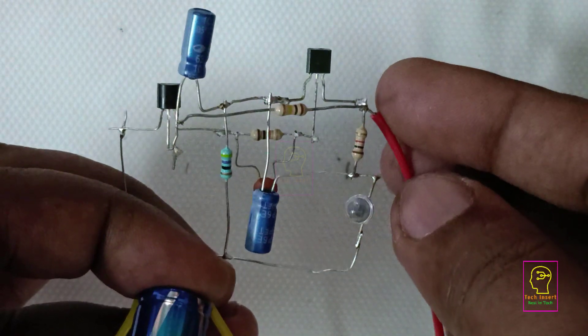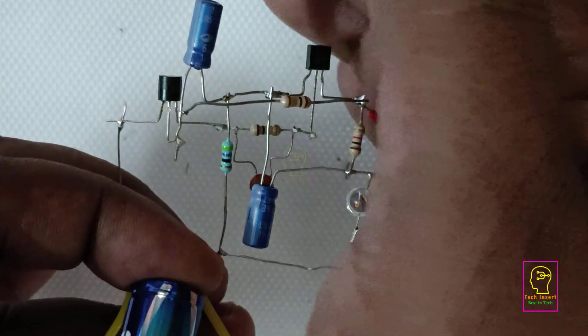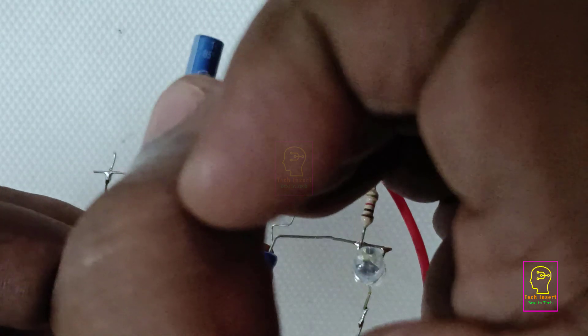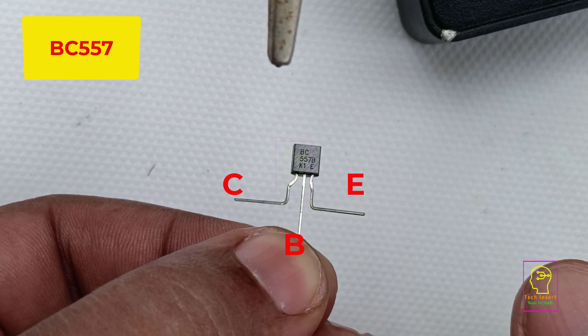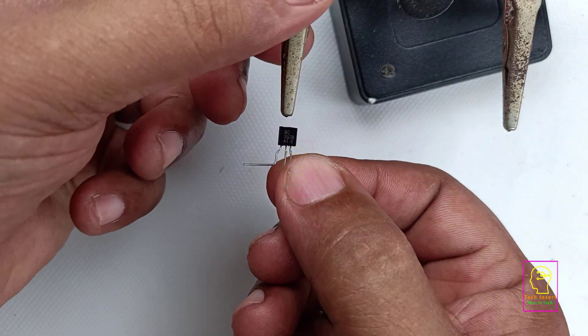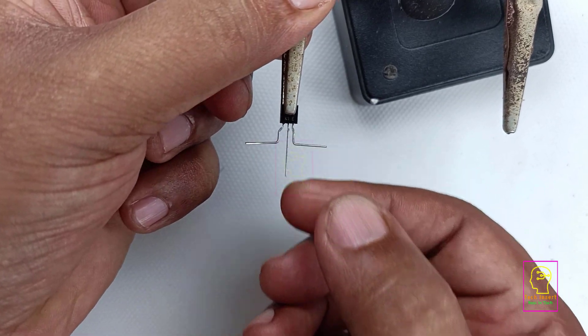Hi all, welcome to the new episode of Tech Insert. Today we are going to make an LED flasher which will work using a 1.5 volt battery. One advantage is we are not using any inductor in this circuit. You all know that LED requires minimum 2.2 volts for lighting, but here we are using a 1.5 volt battery. It's not lighting continuously — it is flashing.